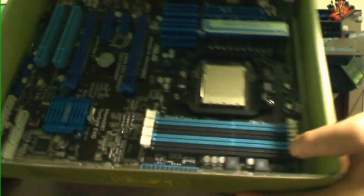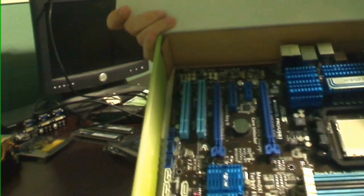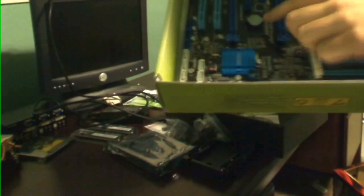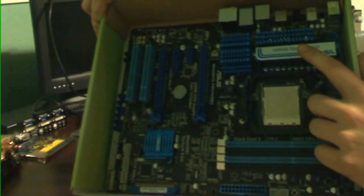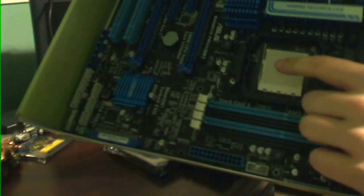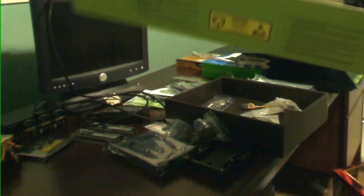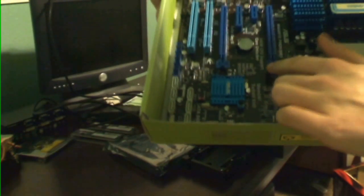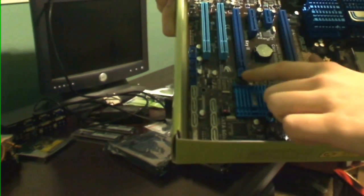So this is what the motherboard looks like — be careful not to let it fall out. Here's the capacitor, the battery right here. I think this is the bus right here. This is where the CPU chip would go — it's got the little lever right here. This is where all the memory DIMMs are going to go. These are the two slots for the video cards right here and here — these are for the video card.